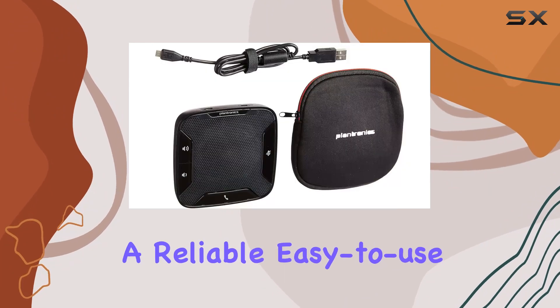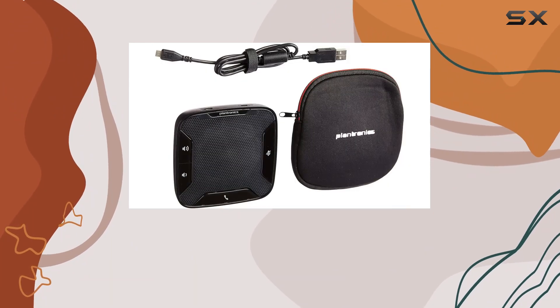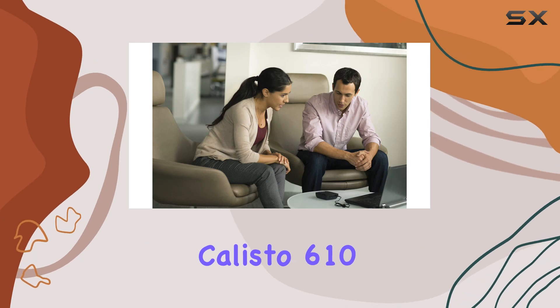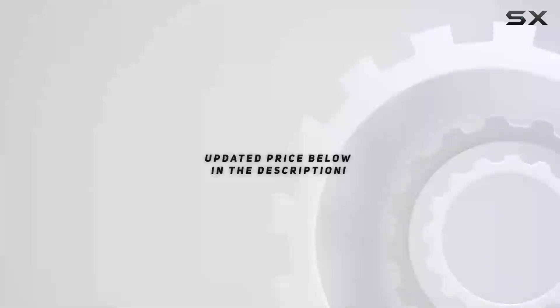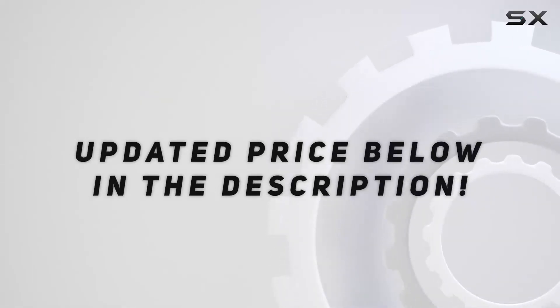If you're looking for a reliable, easy-to-use solution for your conferencing needs, the Plantronics Calisto 610 stands out as a versatile and dependable option. Check out the video description for an updated price.